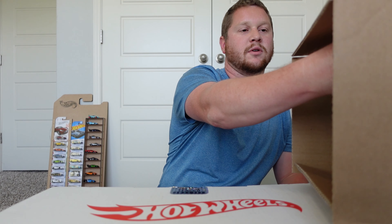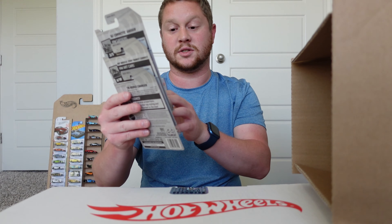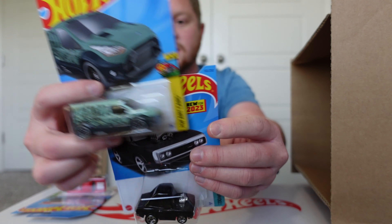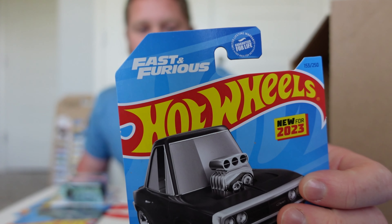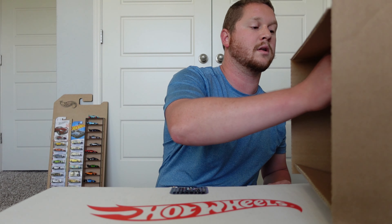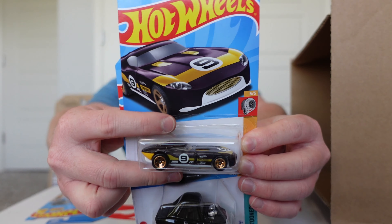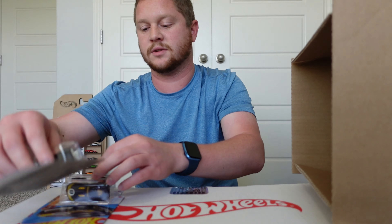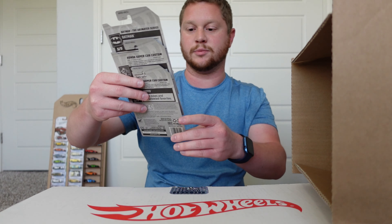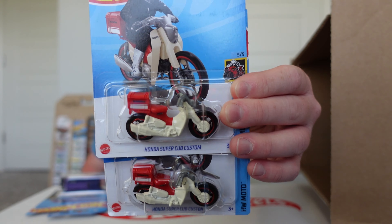First off I'm going to start right up on the top. We got some repeats but we got the 62 Corvette Gasser, the Hot Wheels Ford Transit Connect, and the 70 Dodge Charger from Fast and Furious — the tuned version. We also got the Hot Wheels Track Fast Feline, another 70 Charger from Fast and Furious, the Batman the Animated Series Batmobile, and two Honda Super Cub Customs.